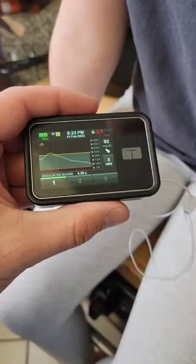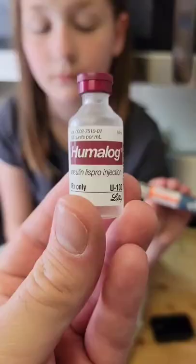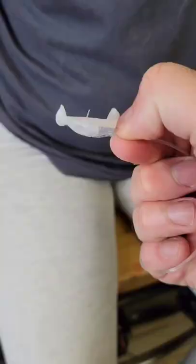Lillian is a diet badass. This is her insulin pump, and since it's on empty, we need to refill it. Our current stock has vials of Humalog or pens from when she was taking injections.